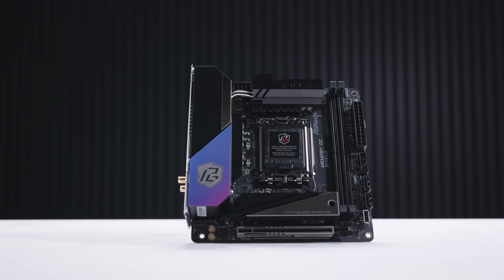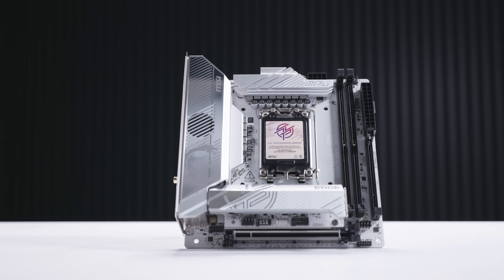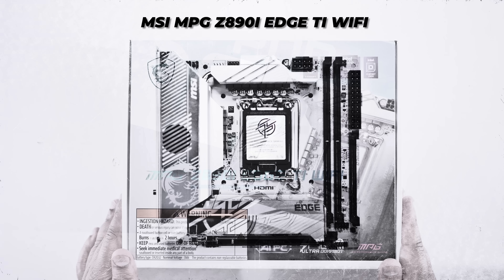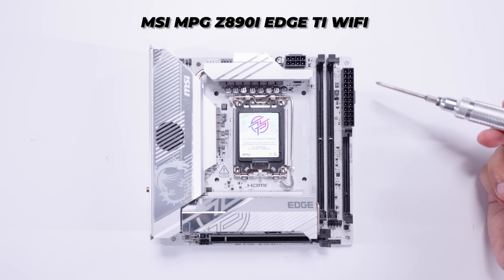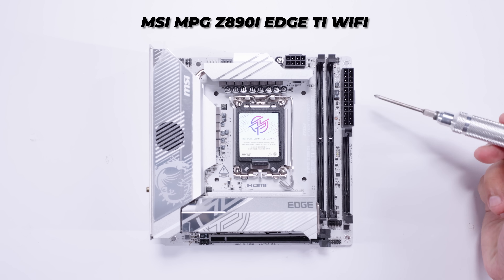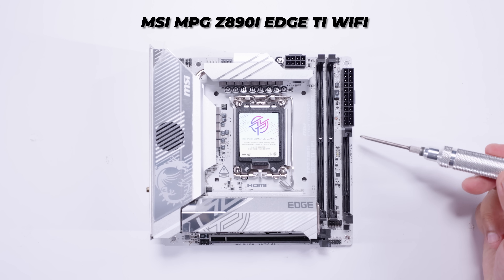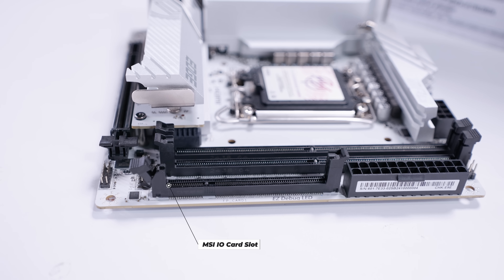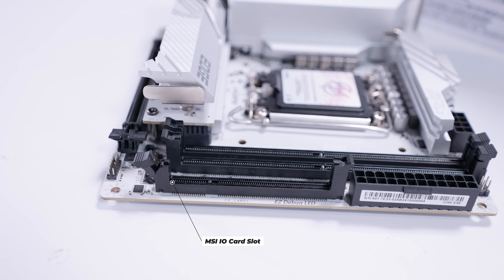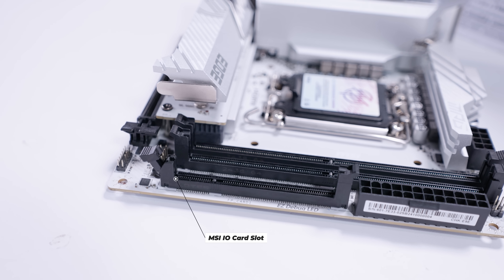Where this gets more interesting is with the MSI Edge Ti Wi-Fi, because the MSI board is even more stacked. Unlike ASRock, MSI has taken a bit of a different approach to motherboard headers — they're kind of taking a leaf out of ASUS's book, because they've got a slot where all of the I/O can be slotted in on a separate add-in card.